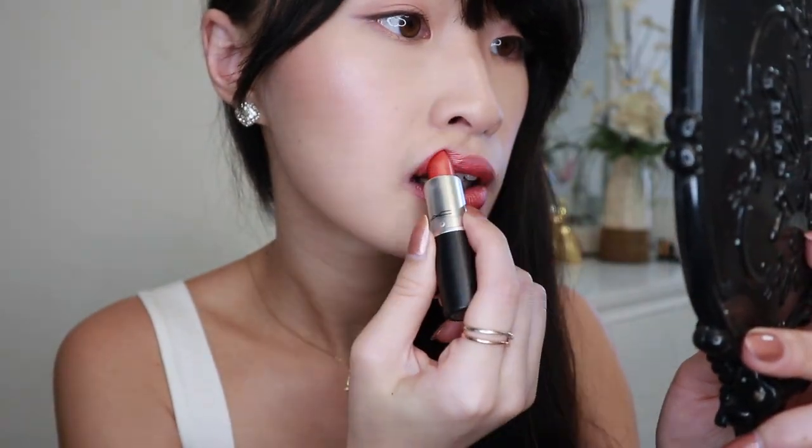So this is how it looks when I tap it on gently. And now I'm going to apply it more and make it stronger. This is how it looks when you have many layers on — it really shows that metallic texture.